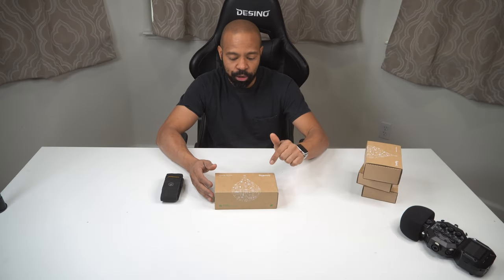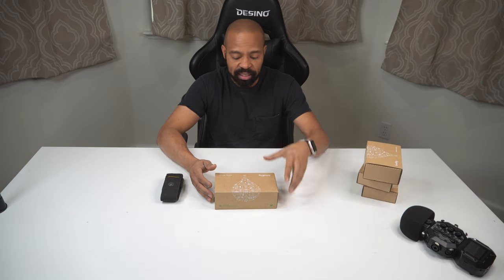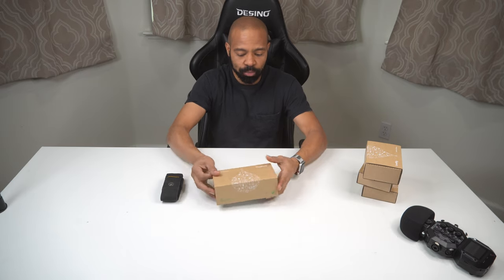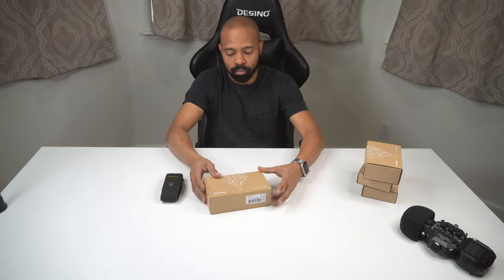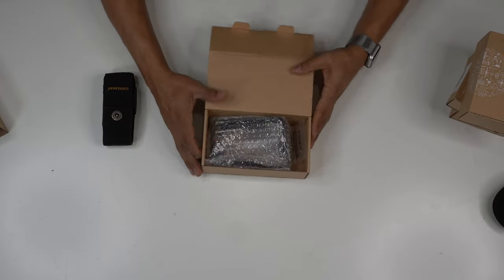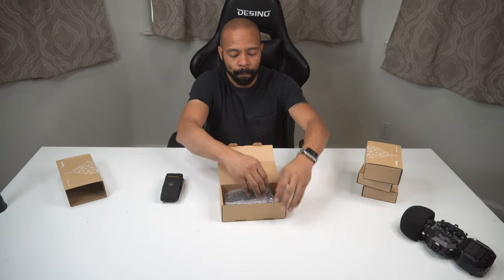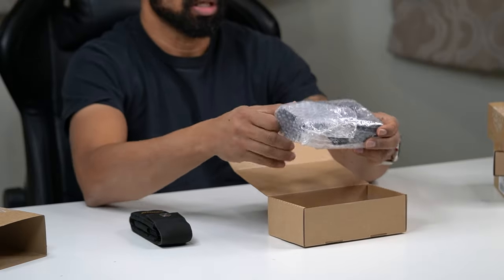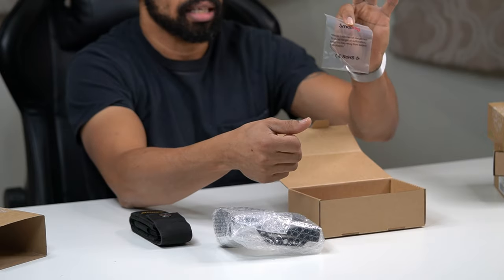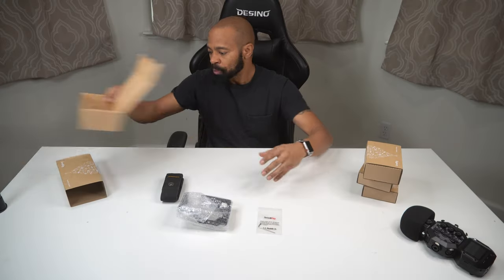This right here is supposed to be a rig for the a6600 — we're gonna see if I got what I ordered. Inside the box we have the actual frame and it also comes with an Allen key, and that's all that comes inside of the box.